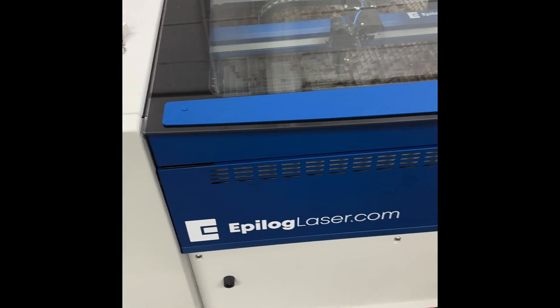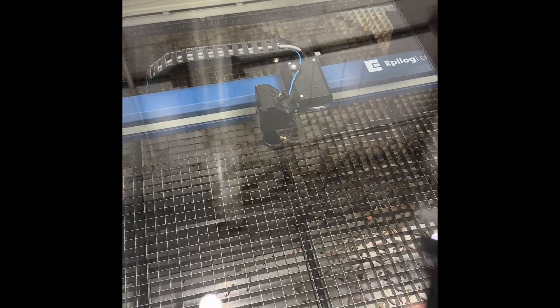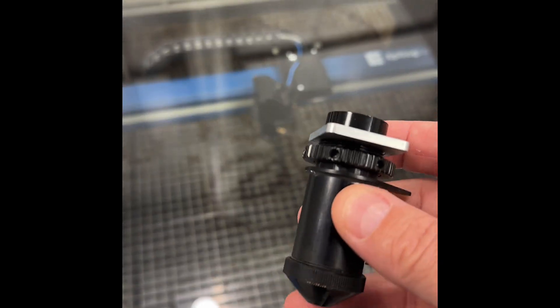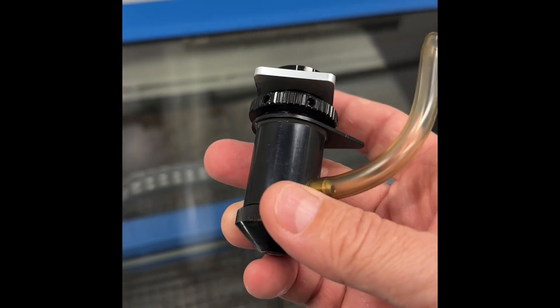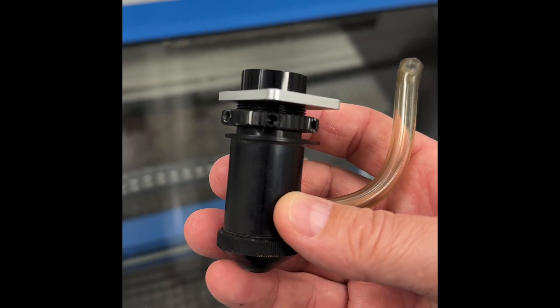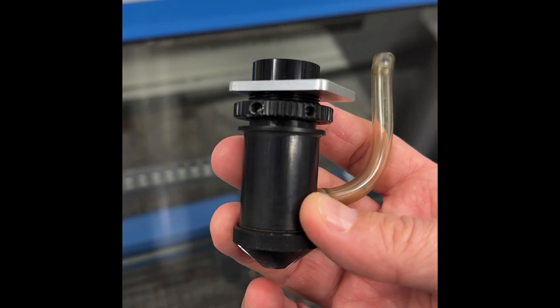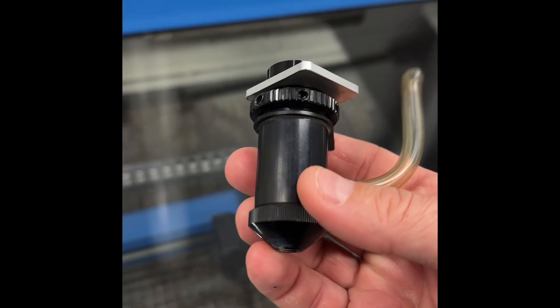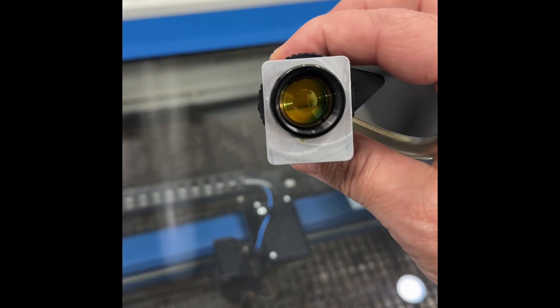Hey, Randy Allen here from Engraving Concepts. I just wanted to go over a quick review of the two different lenses that might show up on your Epilogue laser machine. This is the original lens assembly that came with the original Edge, and it even worked its way into the new Pro and the Maker — it's the same thing. This is the full lens assembly; you can see the lens in there.